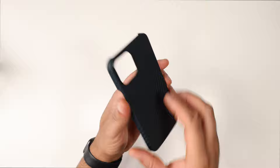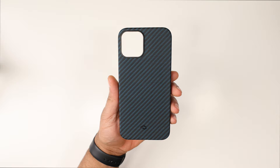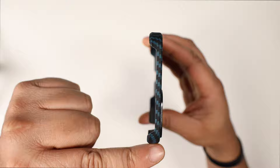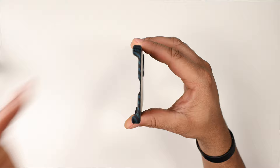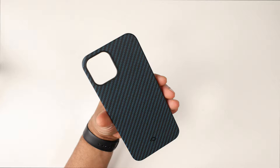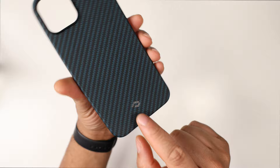The Pitaka Mag Easy is made of aramid carbon fiber. This is for minimalistic people who want just a little bump protection. On the top there's a slight opening, the right side is mostly closed except for a cutout at the power button, the bottom is completely open, the left side has a cutout for volume up and down, and on the back there's a camera cutout with a little black rim for camera protection, plus Pitaka branding at the bottom.